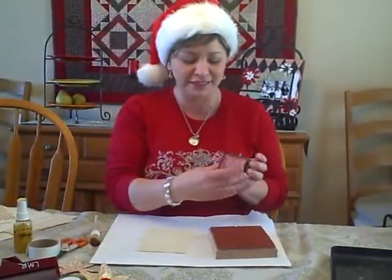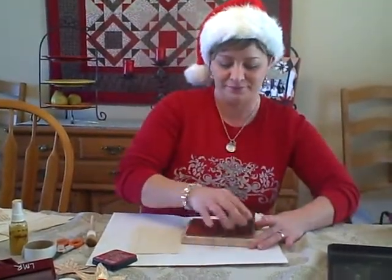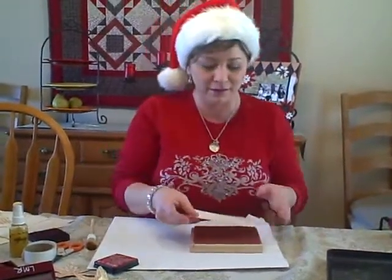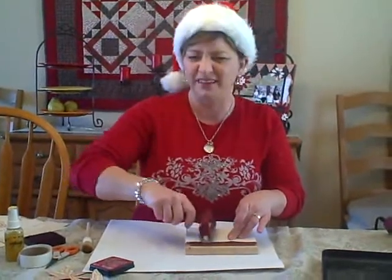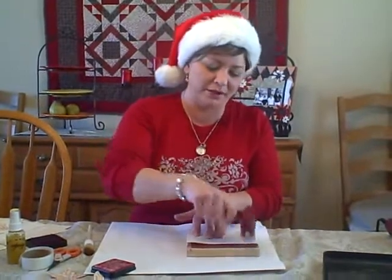I'm going to take some Distress Ink and ink up my stamp. I'm going to put my paper upside down on the stamp and go over it with a brayer. I find this easier to do with background stamps rather than putting the stamp onto the paper to get a better image.